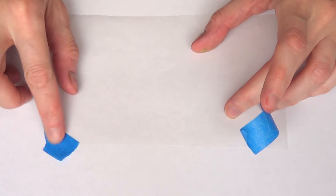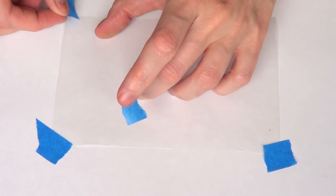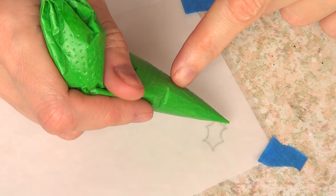Once I've done that I'm just going to be taking a piece of parchment paper — just make sure the smooth top is on top and the rough part is facing down — and I'm going to secure it so it doesn't move while I'm working, with pieces of tape.